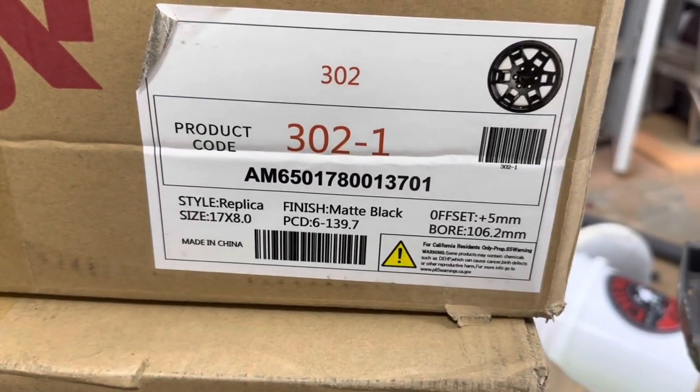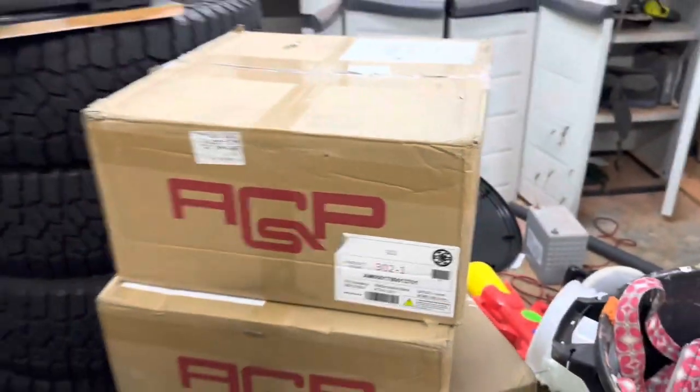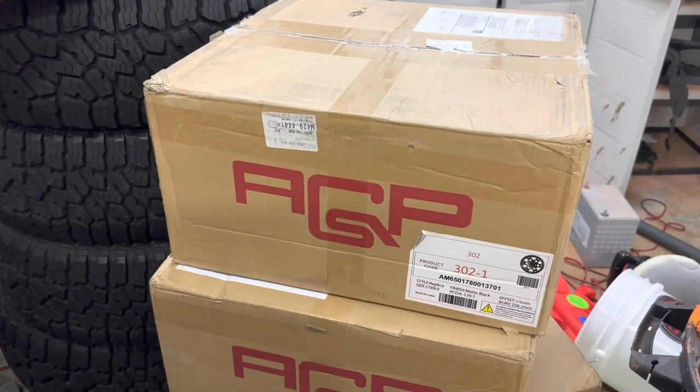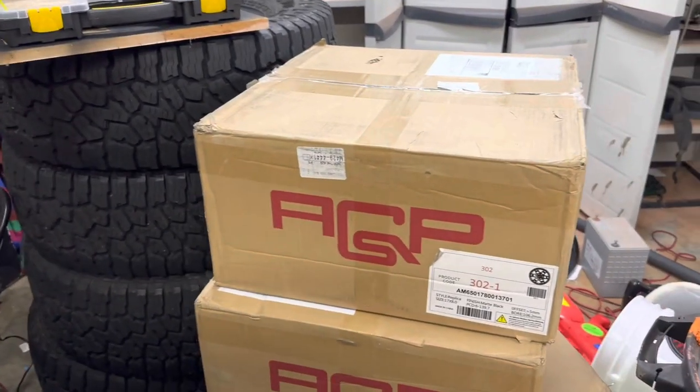Here's the info on them: they're 17 by 8, replica style. Price point is really going to depend on shipping and what deal you get. I got all four of these shipped to the house for $750 — I think it was $760, but close enough.